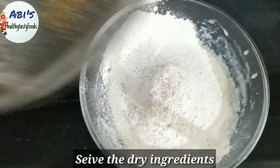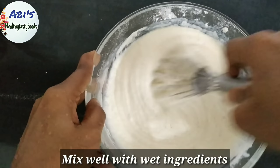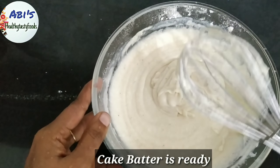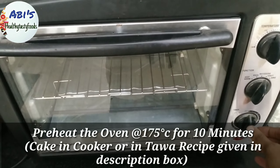Pour the cake batter into the pan. Preheat the oven to 175 degrees Celsius. The full recipe link is in the description box.